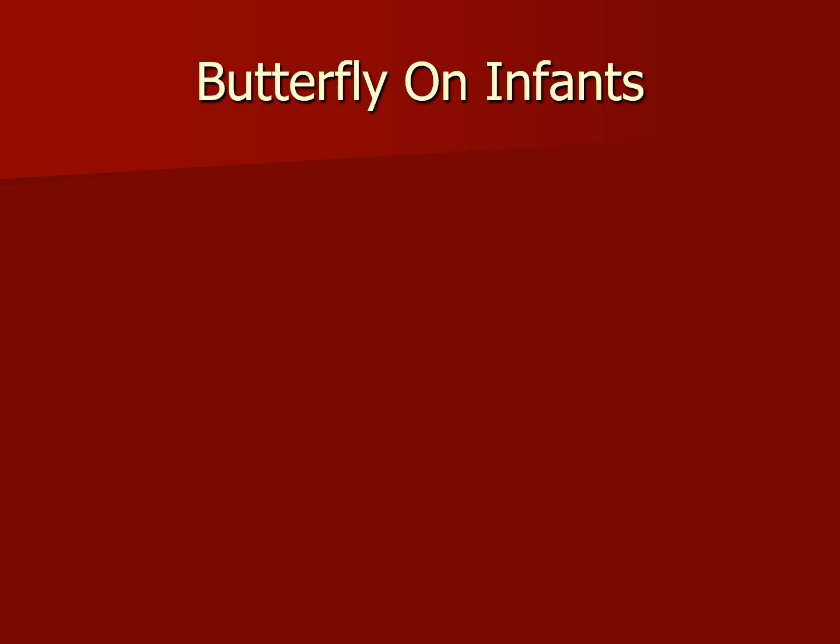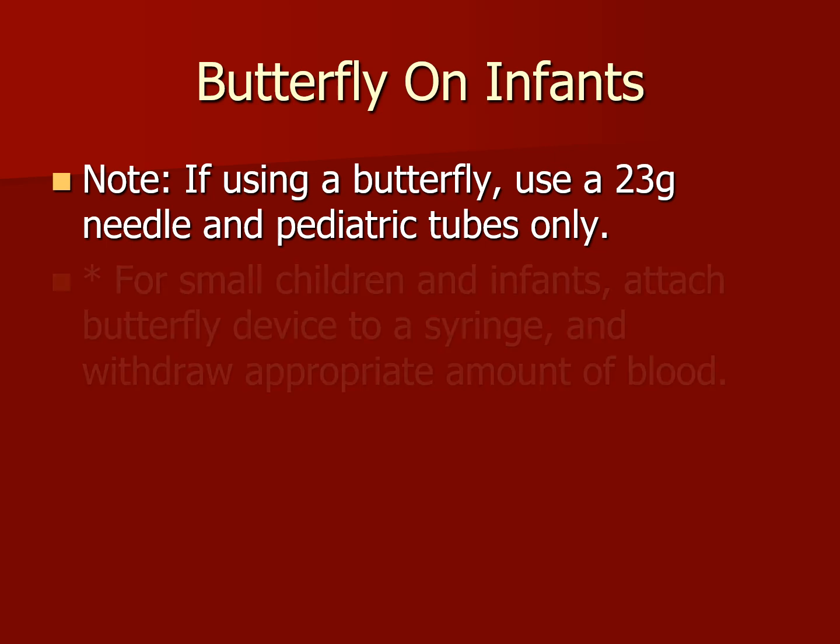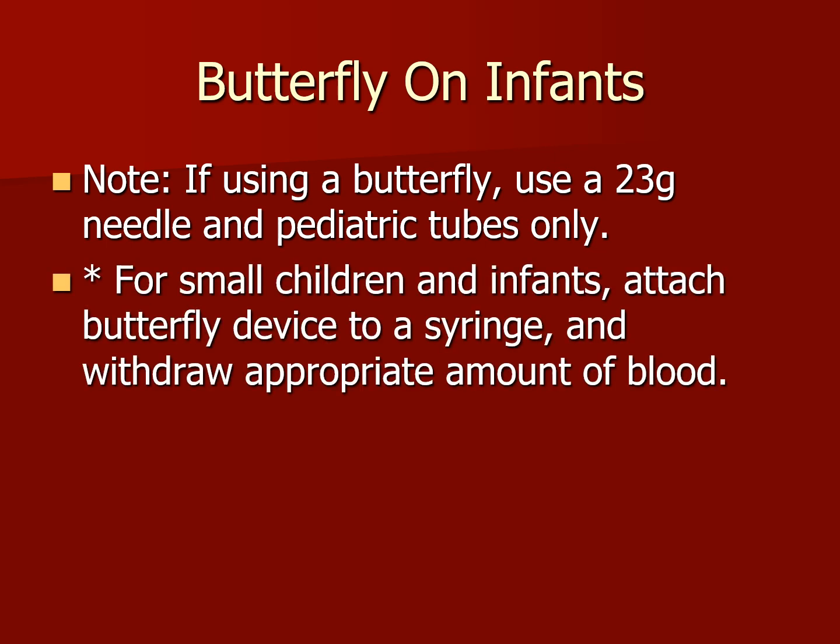Now let's talk about butterflies on infants. If using a butterfly, use a 23-gauge needle and pediatric tubes only. We do not use adult standard-size needles — 21 or 22 gauge — and we do not use standard adult-size collection tubes. The vacuum is too great and the volume is going to be less. For small children and infants, we attach the butterfly device to a syringe and withdraw the appropriate amount of blood.